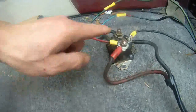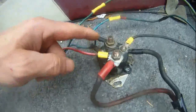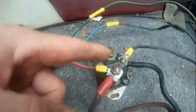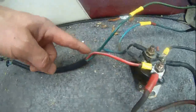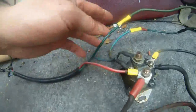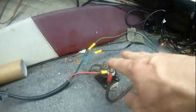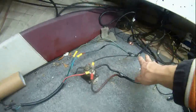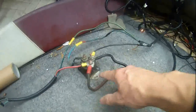The blue wire is connected to the small terminal that had no wires connected to it. The green wire is not connected to the starting solenoid at all. That's how you connect the wires using a car starting solenoid.